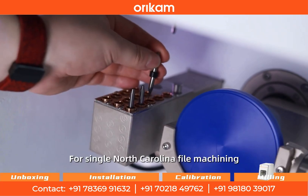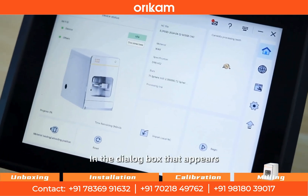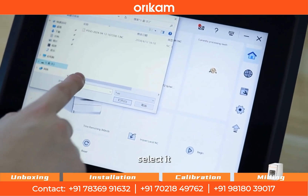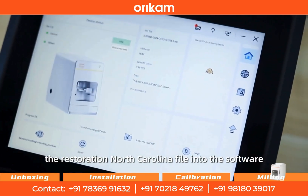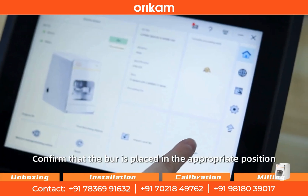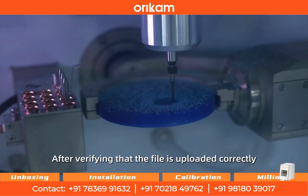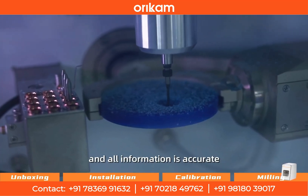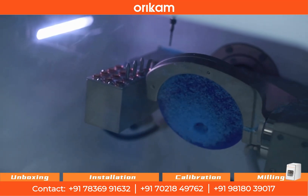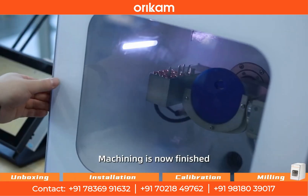For single NC file machining, click the import button on the software interface. In the dialog box that appears, find the path to the pre-processing file, select it, and click the open button to load the restoration NC file into the software. Confirm that the burr is placed in the appropriate position and that the material is installed. After verifying that the file is uploaded correctly and all information is accurate, click start. Wait for machining to complete. Machining is now finished.